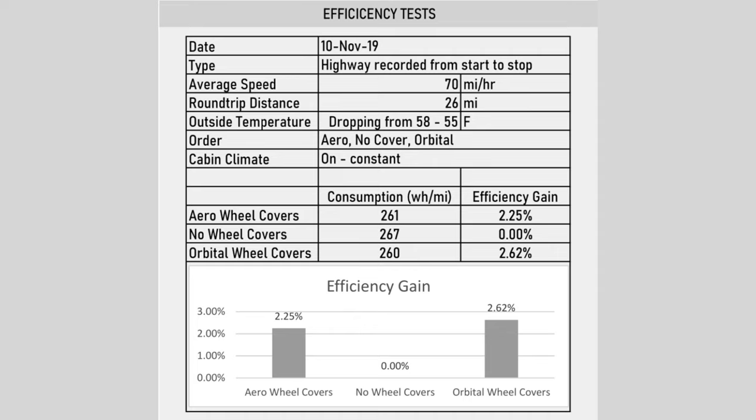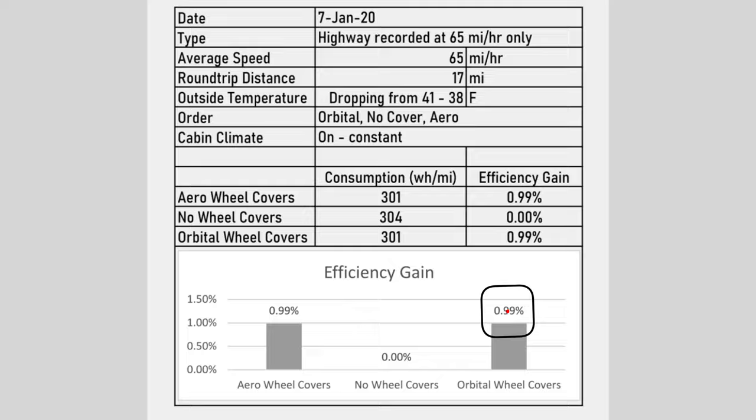Before we get into pricing, there is a claim on the manufacturer's website that really drew me in to purchase these covers. The website says they are very slightly more efficient than the Tesla aero covers. Now this wasn't replicated when they tried it again the following year, so I'm going to keep an eye on this in my Tezzy app and see if I can replicate any of these findings on long motorway trips or maybe even just day-to-day city driving.